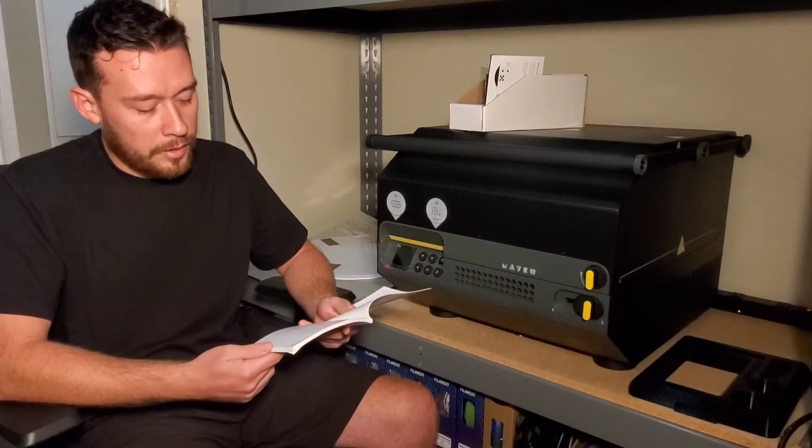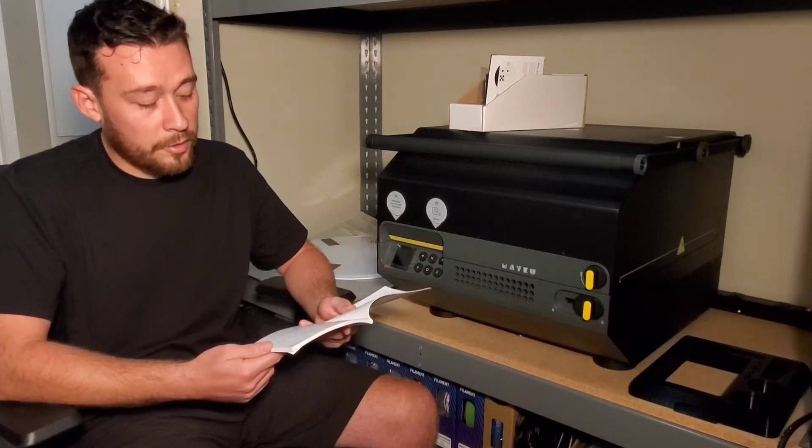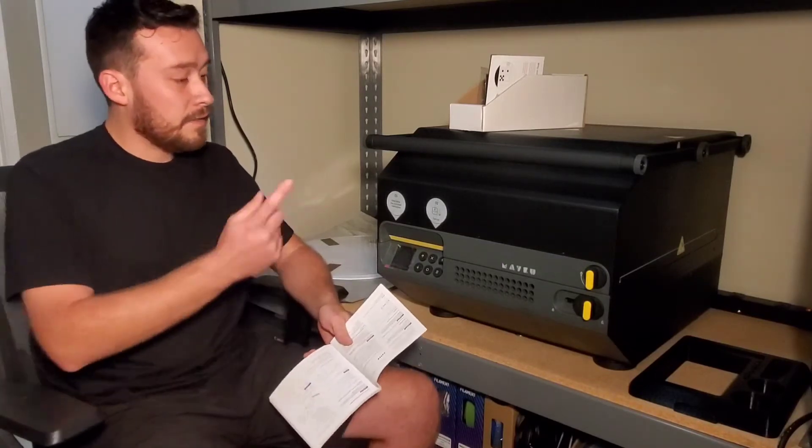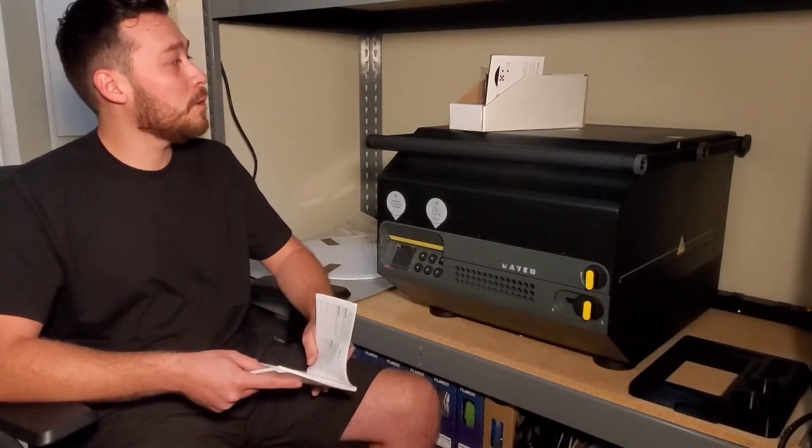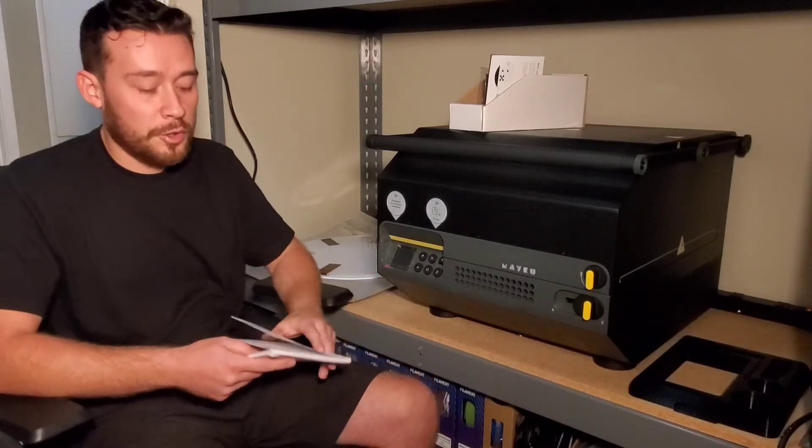Yeah, it's a two-person job. It's meant to be 150 millimeters away from the wall. I'm not supposed to do it this way, but for the sake of it I'm just going to keep it this way for a little bit. I'll get the template made and I'll be back in 19 hours.